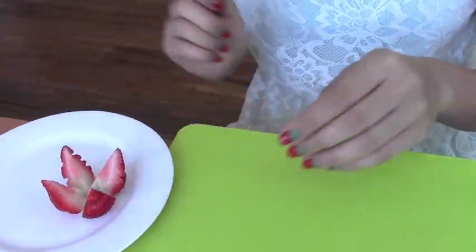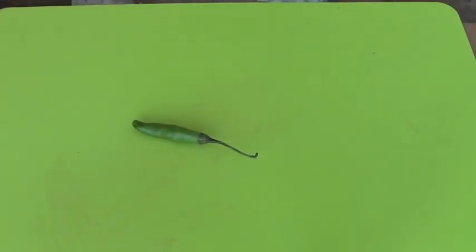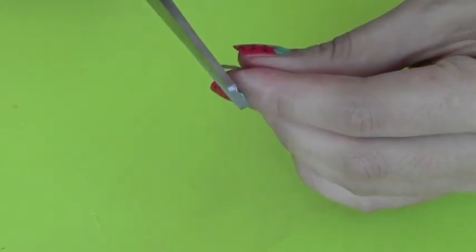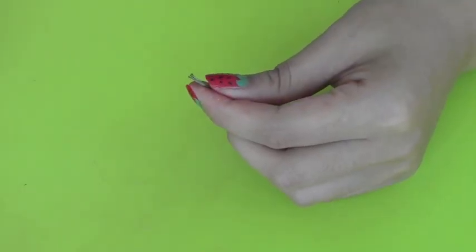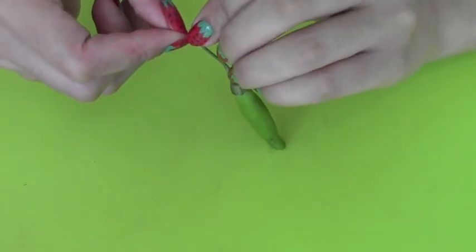Now I'm going to show you guys how to make the antennas. Take a small chili pepper, bring out your scissors, and we're just going to use the stem of the chili pepper. Cut off the tip of the stem, then gently cut in the middle of the stem and use your fingers to open up the stem.